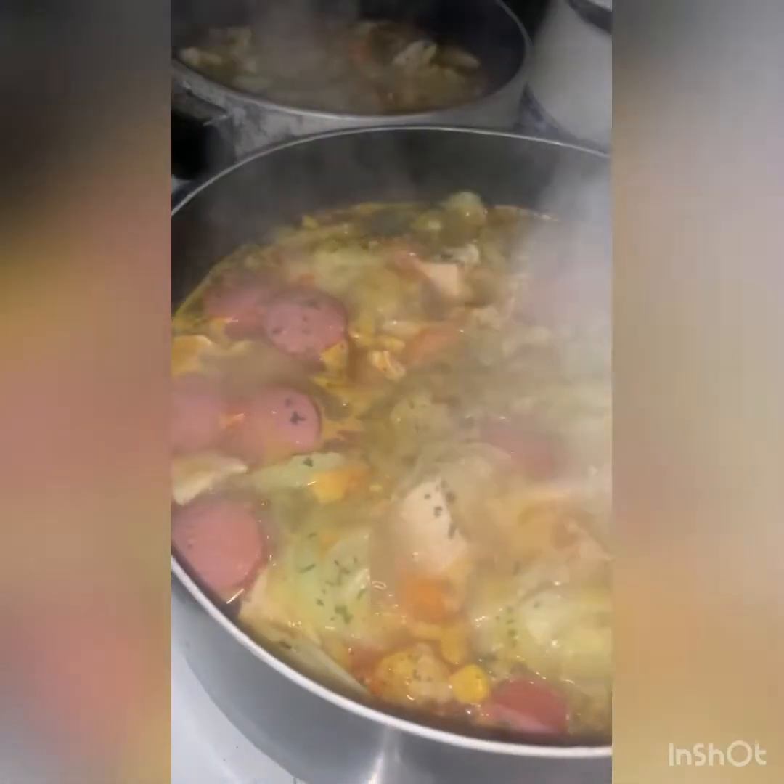Oh my God, then you just want to let it cook down. You let it go, people. You set it and you forget it.